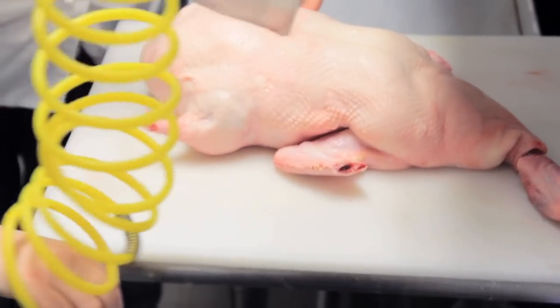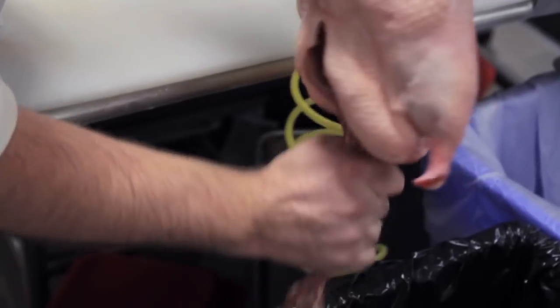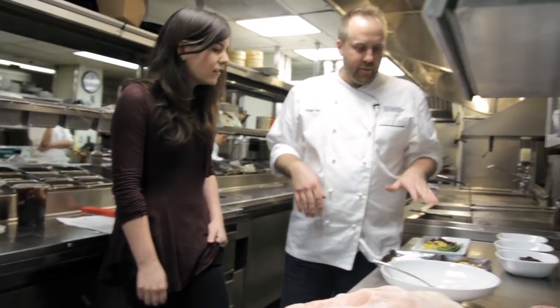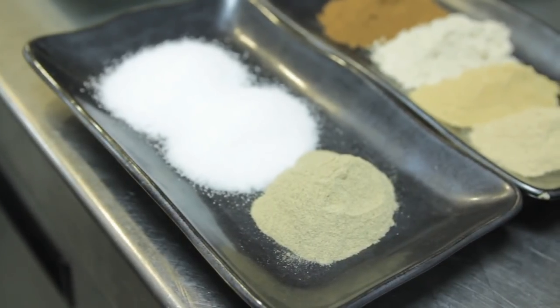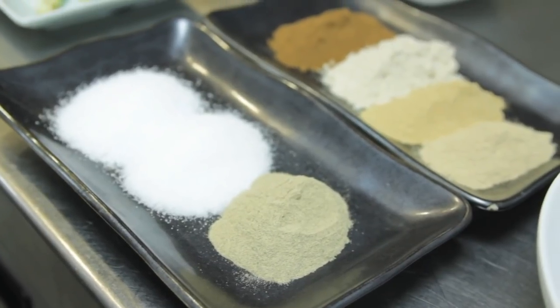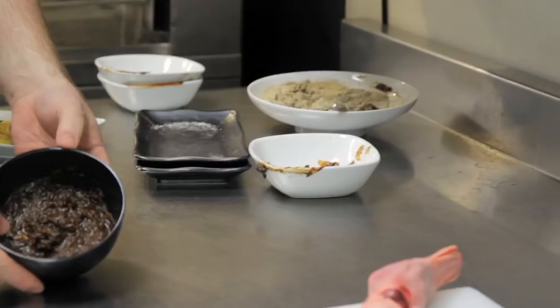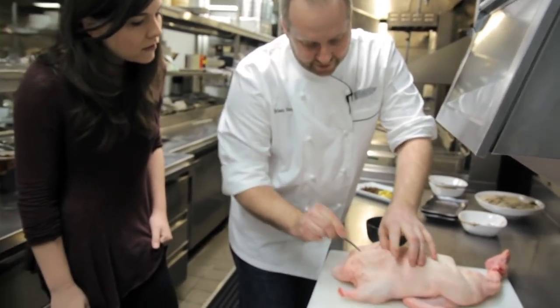At this point we're gonna open her up, take out all that, because we're gonna marinate this now and that's where the marinade's gonna go. We stuff it with the marinade — a mixture of spices: sugar, white pepper, salt, five spice powder, ginger powder, dried tangerine peel powder, oyster sauce, bean sauce, hoisin sauce. So you're gonna make like a thick paste and spackle the whole inside.